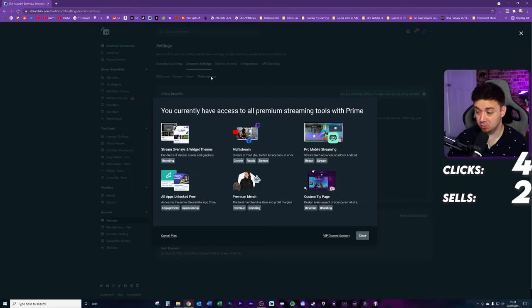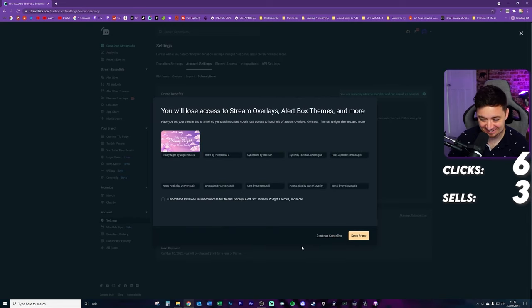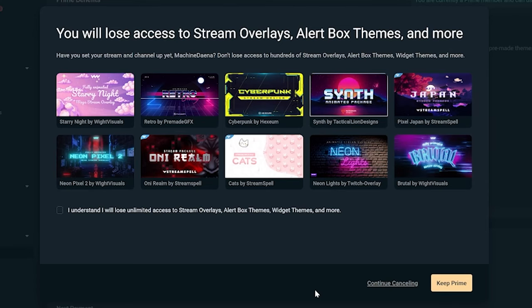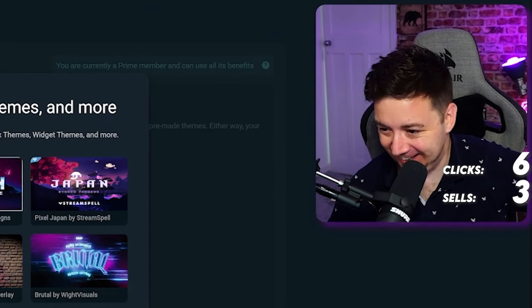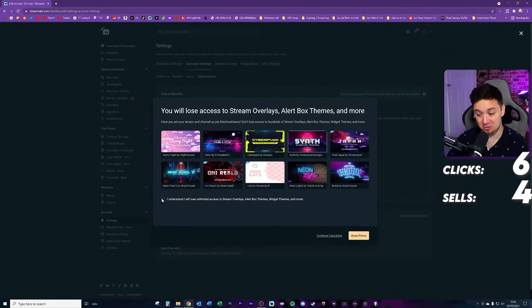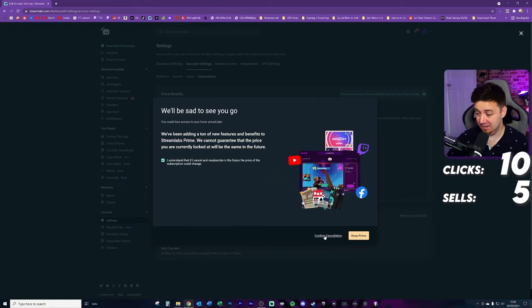Being sold to once more, even though they've just shown the same stuff on the page before. Another click. I'm now forced to give a reason — there's no option to give no reason. There's now an option to keep Prime or continue cancelling. They're selling to me once again. I understand — another click. I think we're at like seven or eight clicks at this point. Continue cancelling. Still selling for a fourth time. I understand again — another click that I understand. Confirm cancellation.